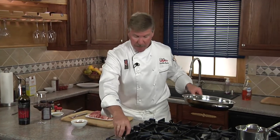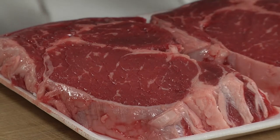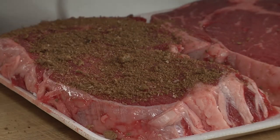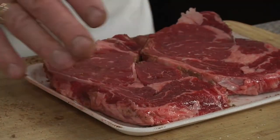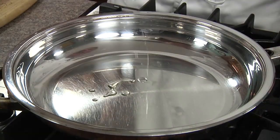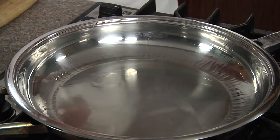For the best tasting steaks, you want to make sure that you preheat your skillet first for at least one minute on medium-high heat. Then we'll season our ribeyes with the chocolate rub. We're going to repeat for the second side. And we'll add some oil to the hot skillet and swirl to coat, and we'll add our ribeyes.